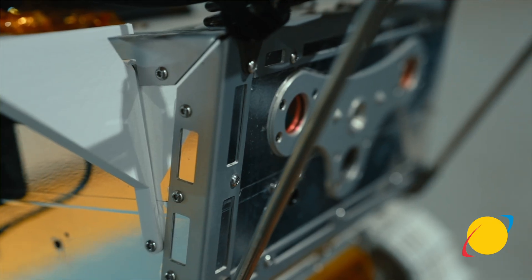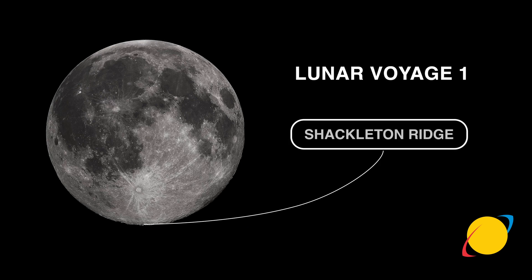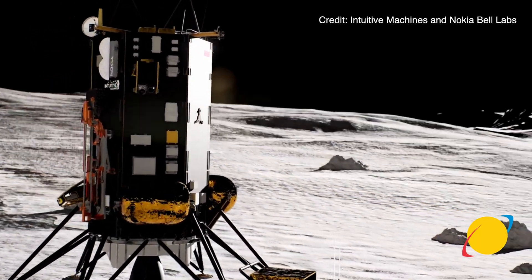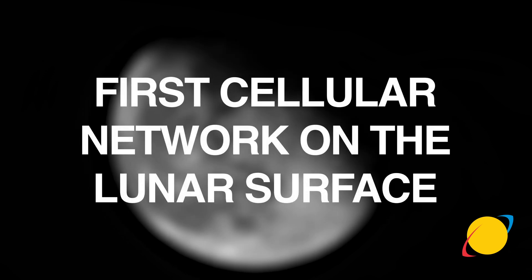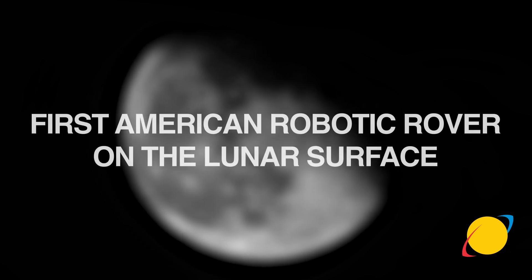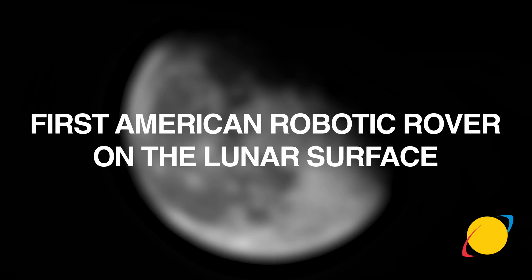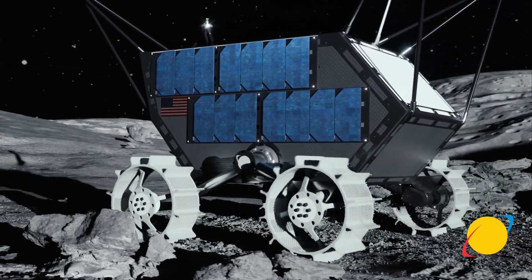Lunar Voyage 1 is launching later this year on a SpaceX Falcon 9 and landing on an Intuitive Machines Nova-C class lander. It's going to be the first rover at the lunar south pole, the first cellular network on the lunar surface, the first collection and sale of space resources in human history, and the first American robotic rover ever on the lunar surface.